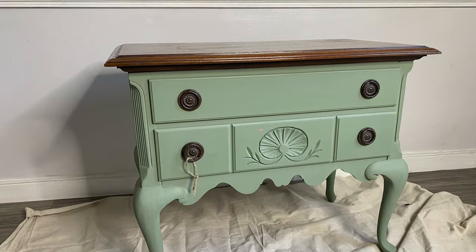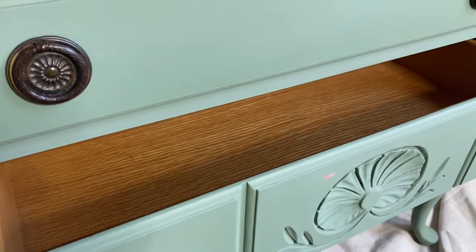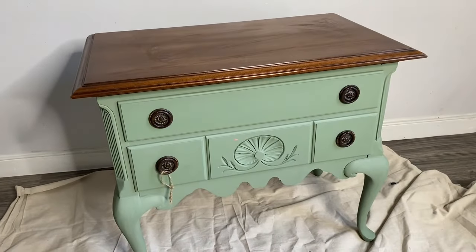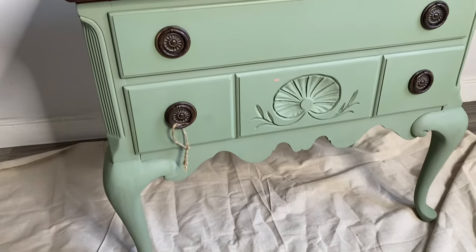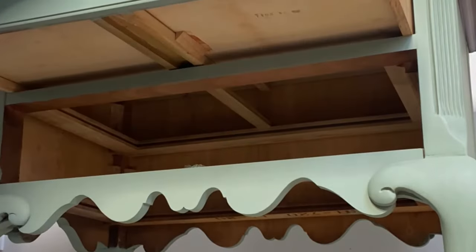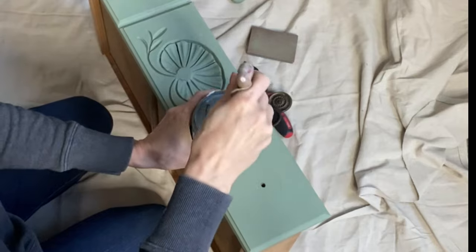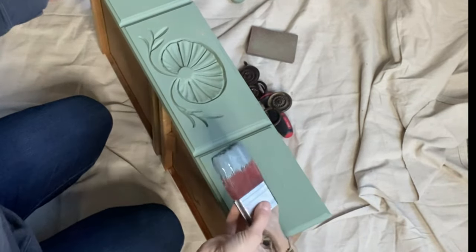This little dresser was from my booth space and I accidentally scratched it when I went in to deliver a new item this week. I could have left it there and touched it up with some new paint — which is weeping willow on this tiny little piece — but instead I decided to bring it home and give it a makeover. I have something new that I want to try today. I cleaned the piece, removed the original hardware which I will reuse, and decided on a new color.